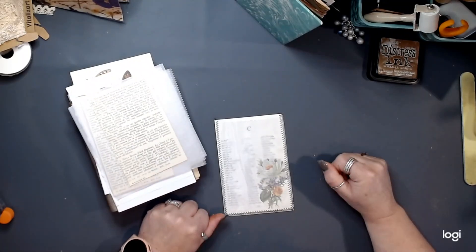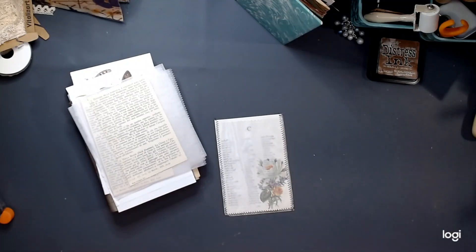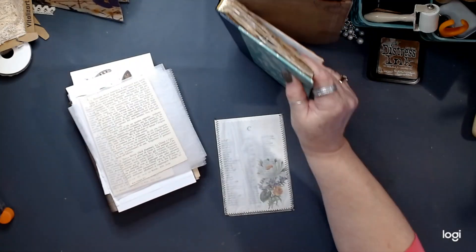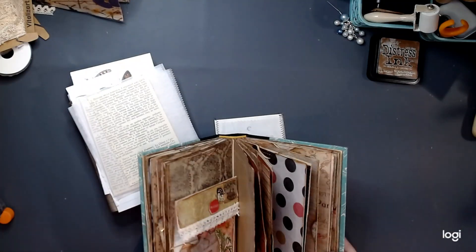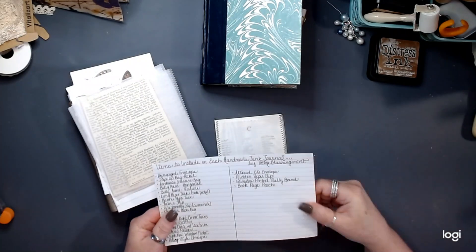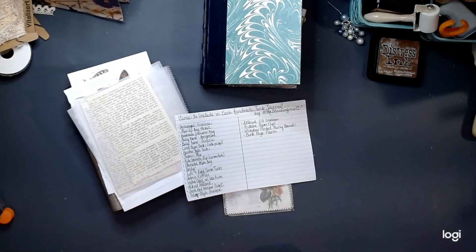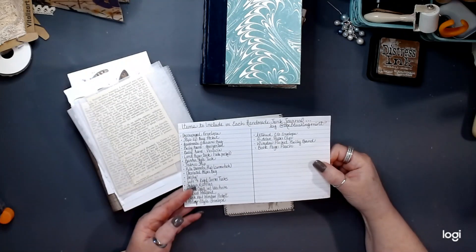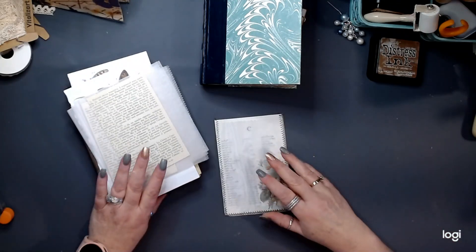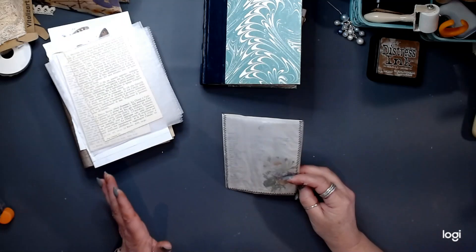Hello, hello my friends. Welcome back to the Blushing Mint. It is Dionne, and I am here again to share with you guys another quick idea that we can be using for our idea journals. And this one is on our list, and it is a handmade glassine bag. So these I have been making for quite some time, and they are super easy.